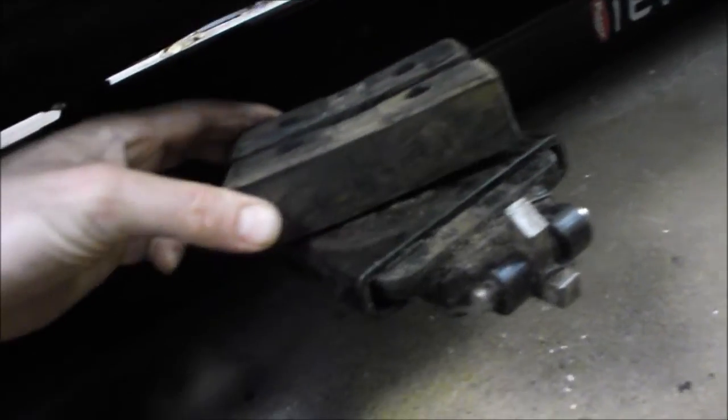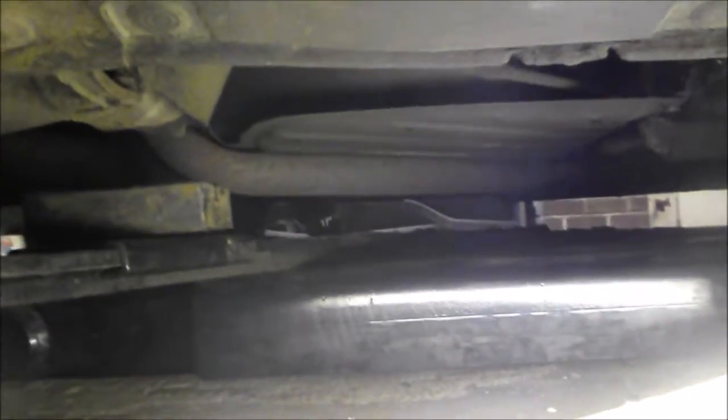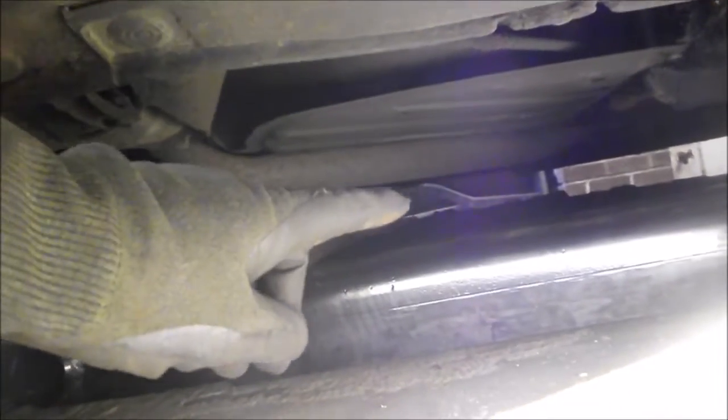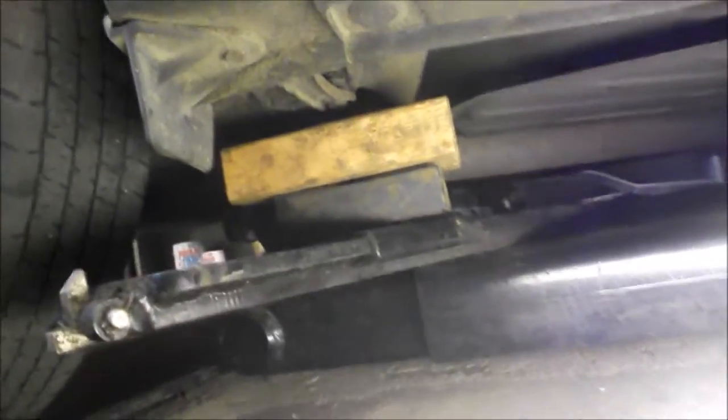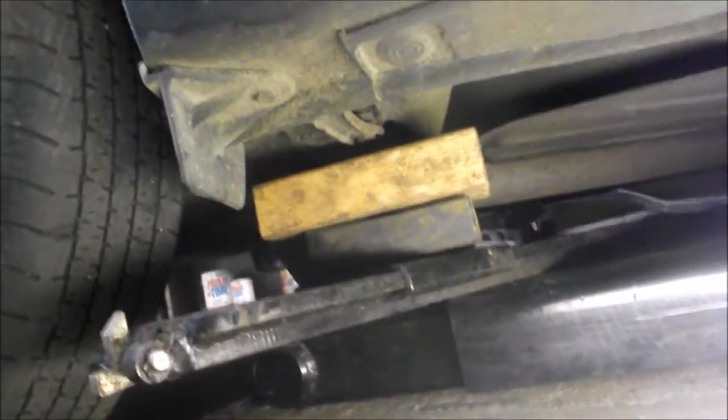The next thing you have to do is position the lifting pads. There are safe places to lift the vehicle and not safe places. Safe places are near the front and the back of the rocker panels, or under the subframe. In this case we placed the lift arm underneath the subframe. We did a test lift first and found the hoist was touching the exhaust before the frame, so to fix that we took a piece of 2x4 as a spacer and put it on top of the lift pad.